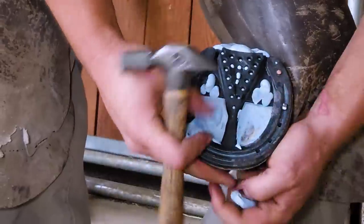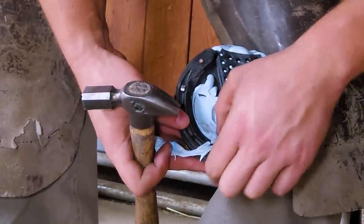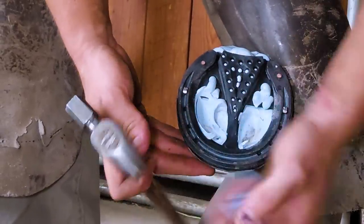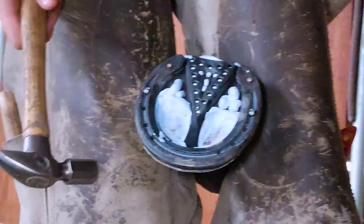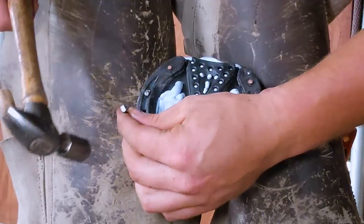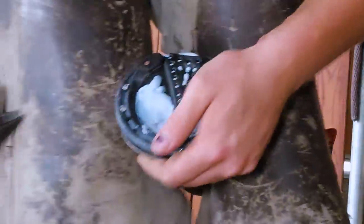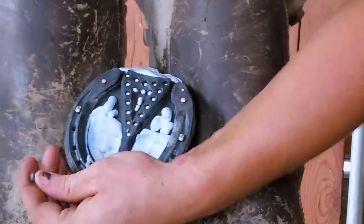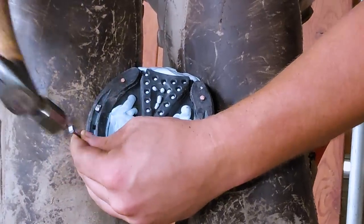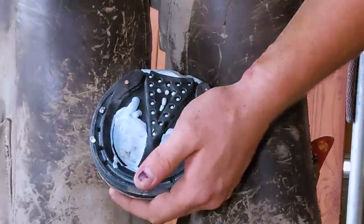I'm pushing some of that dental impression into the sides and under the shoe a little bit. We're going to try the half mesh — so far the horse has been doing really well; it's been about a week since I put these shoes on and the horse has been doing a lot better. But if she continues to have some sensitivity we may go to a full mesh pad to cover the whole foot and get a little more protection.